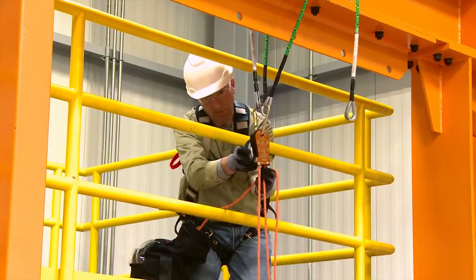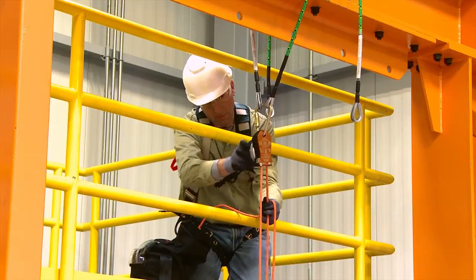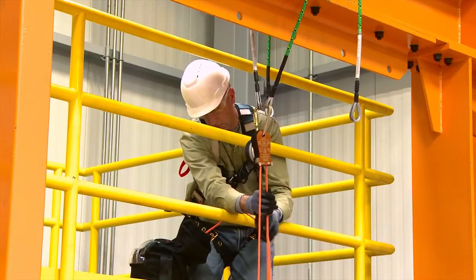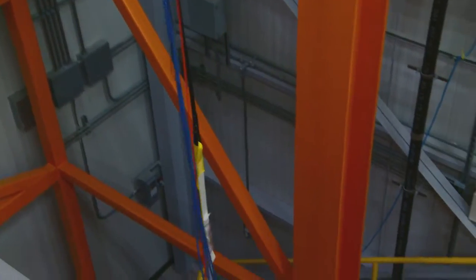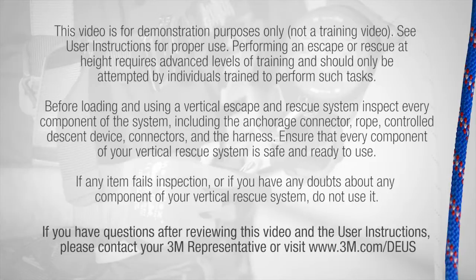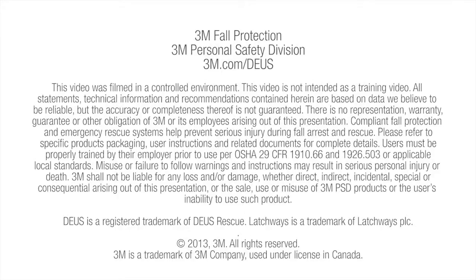Descend the fallen person with the 3M DBI-SALA DEUS 3000 series controlled descent device using manual control. Gently lay the person on the ground.